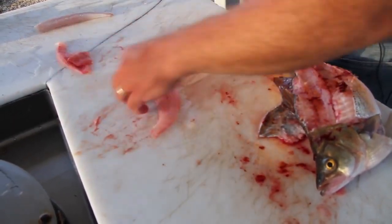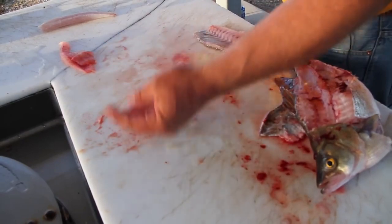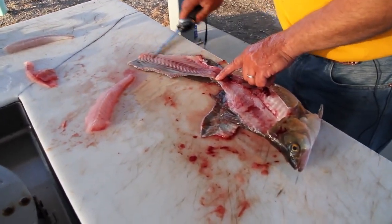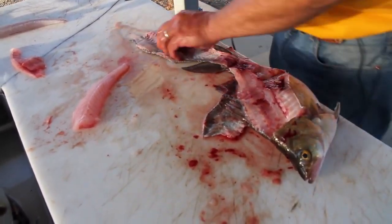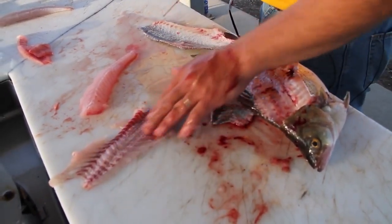Like I said, that's good pickling meat right there. But look at how white that meat is — there's nothing wrong with that. That is very good table fare. Once again, see all the red that I left here right on the skin. If I had gone all the way down, that would have been all attached to that fillet, and that's where people get that taste that they don't like.